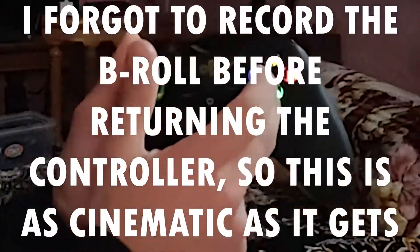Starting off with the features, this controller offers you backlit X, Y, A, B keys along with a green indicator having four LEDs, which I'll be talking about later in the video.